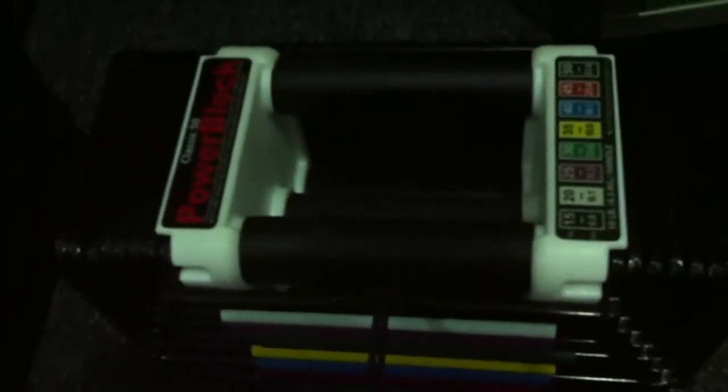YouTube, what's going on? It's your boy Vizzy. A quick little video pickup. I got these today. These are the Power Block Classic 50s. They're adjustable weights.